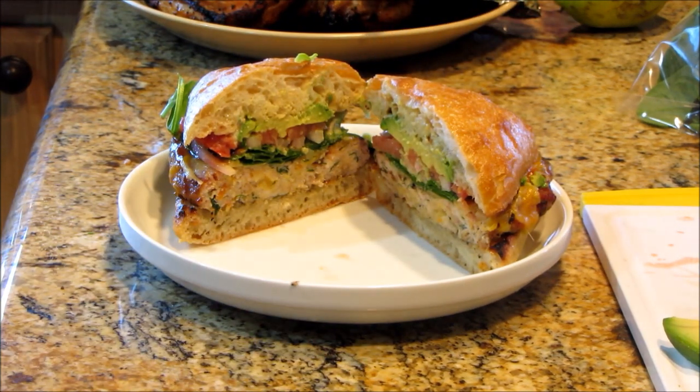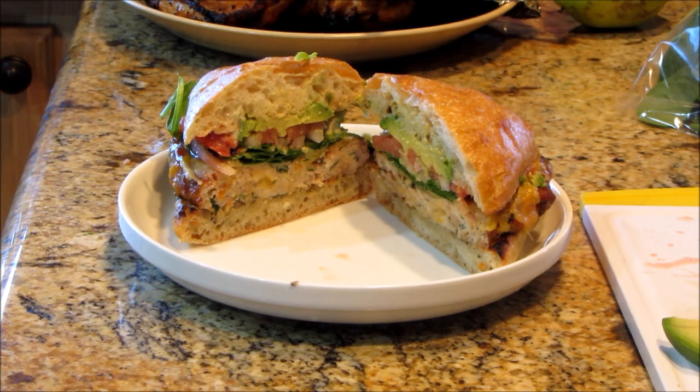Look at that — pretty! Isn't that pretty? Oh yeah, that is gorgeous. Okay, pictures!